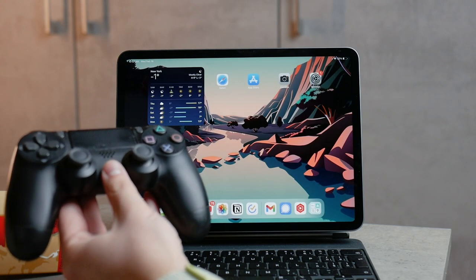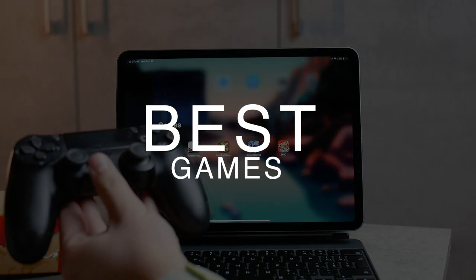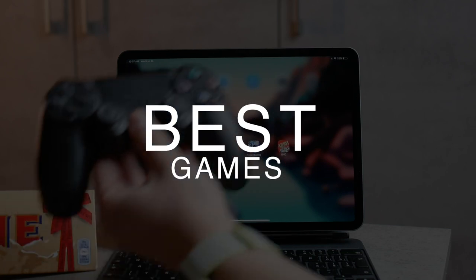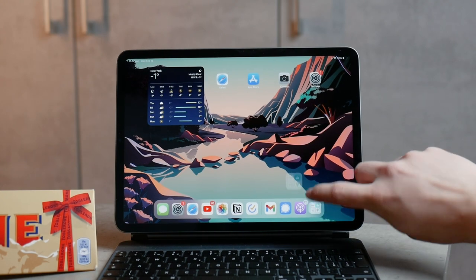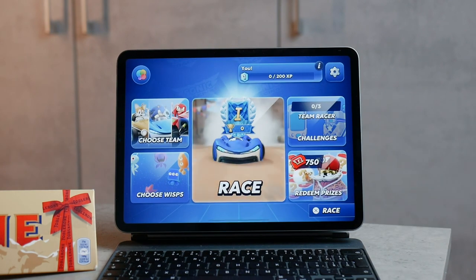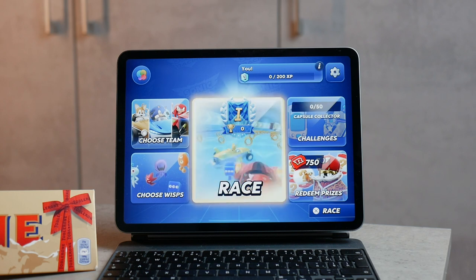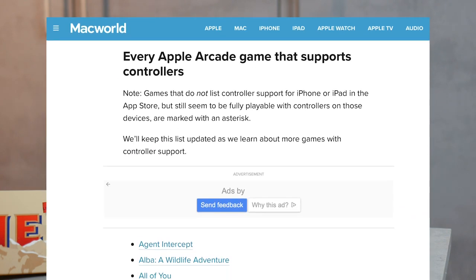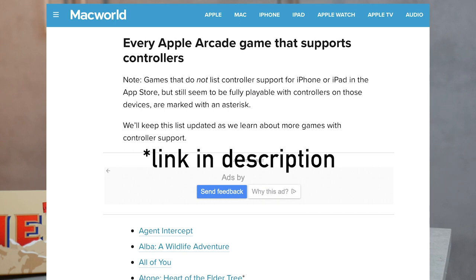Not every game naturally supports the controller. For example, something like Fruit Ninja where you're literally slashing fruits — using a controller with that would be difficult and not really fun. But for many other games the controller simply works, and there's a list of arcade games that actually support it, so you can browse and see which ones do and which ones don't.